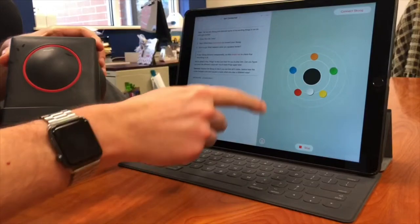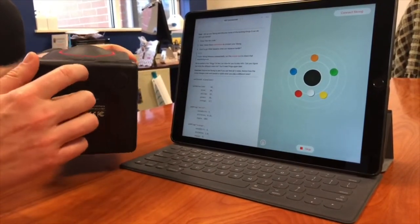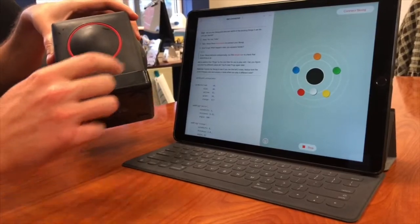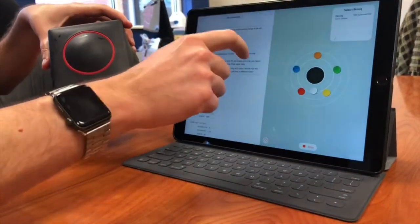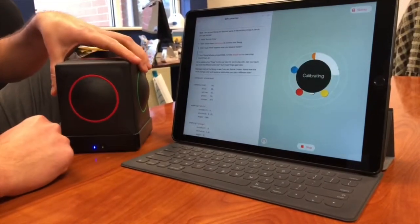Once you hit Run My Code, you have the circle come up. Then on the bottom, you tap the button once. When it starts to blink blue, then you can hit Connect Skoog. And then you're going to connect — it's going to be connected.